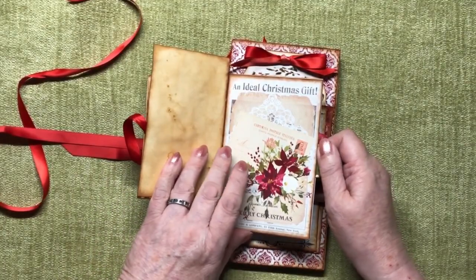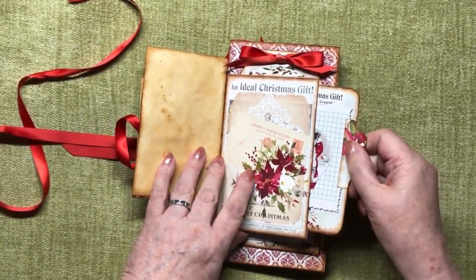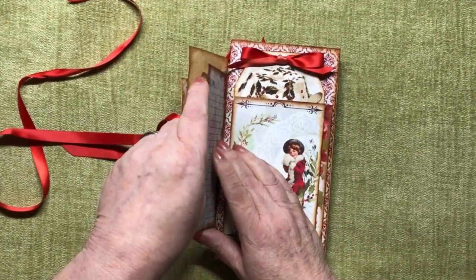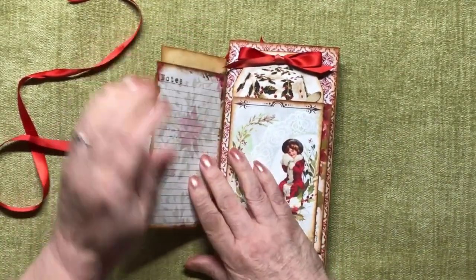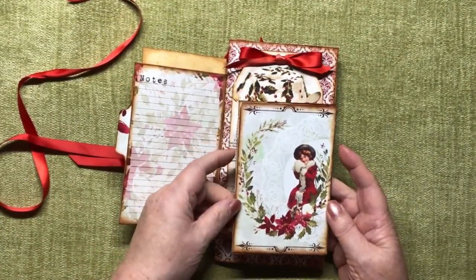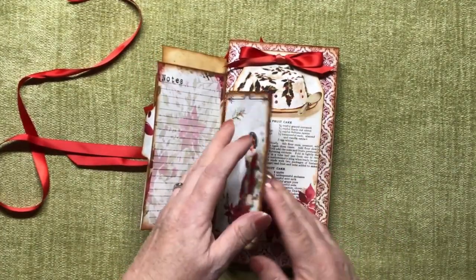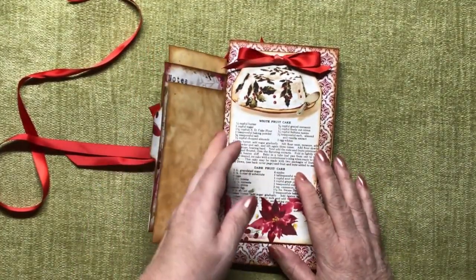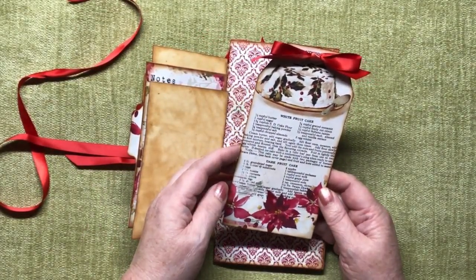This envelope here has been left open at the side. We have a little pocket here with a journaling card and a tab - it just pops into there. A journaling card. They're so pretty aren't they?